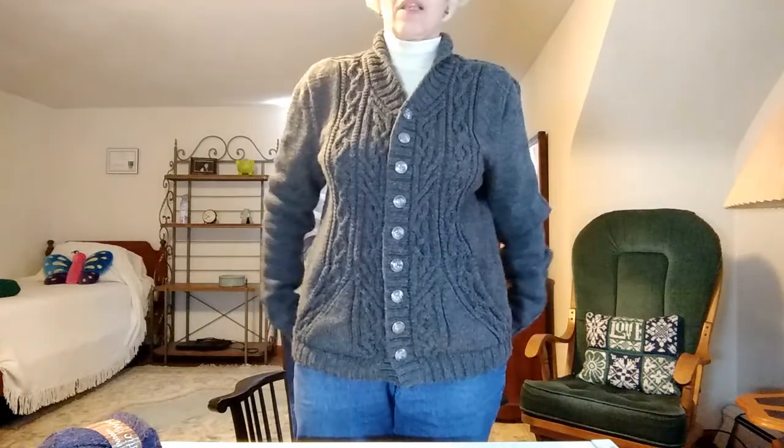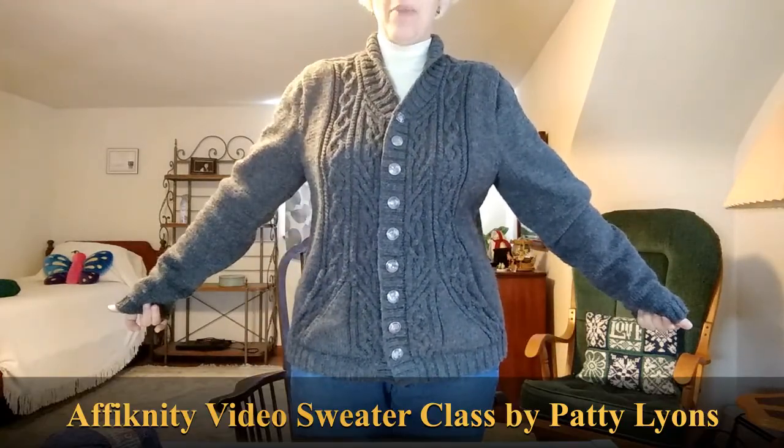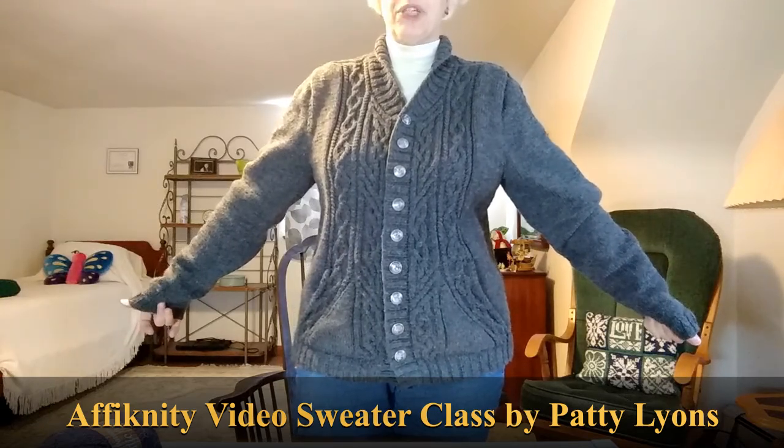Hello. Welcome to Quail's Knitting Nest. My name is Joy and this is my nest. Today I want to start off by showing you the Affinity cardigan. This is the Affinity video sweater class by Patti Lyons that I did back before Christmas.